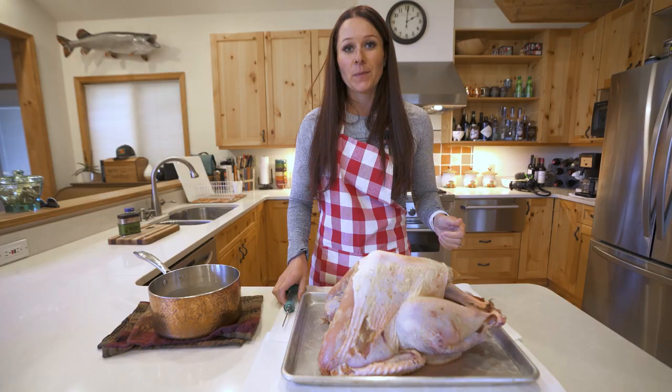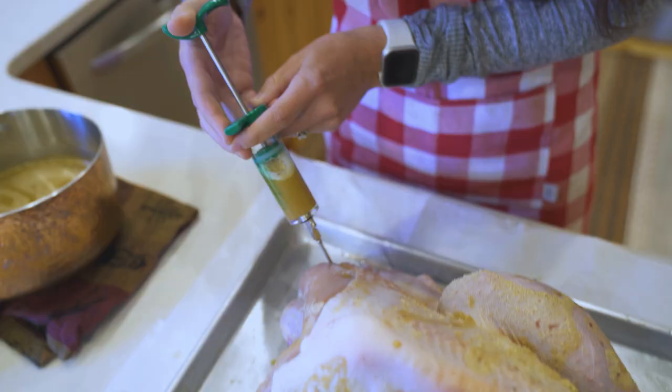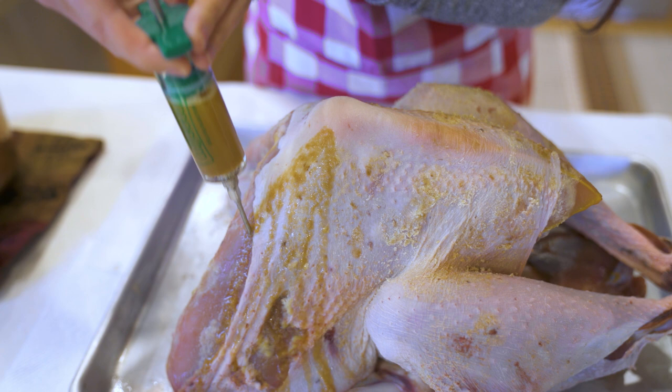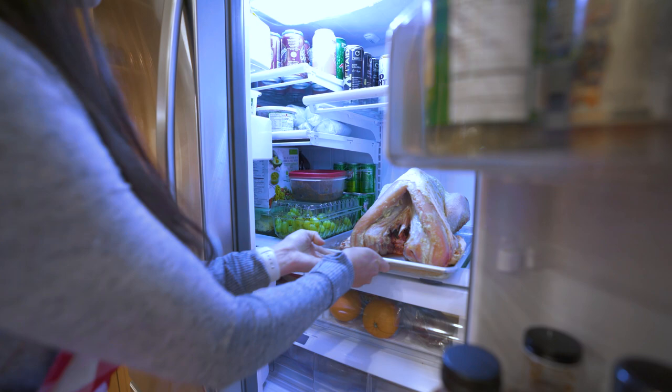We are going to inject our turkey with this marinade that we just made. The trick is you're going to want to put your marinade in a number of different areas rather than just three or four — you want to get an even distribution throughout the whole turkey. Then refrigerate your turkey for 24 hours, so we're just going to put this guy right in the fridge.